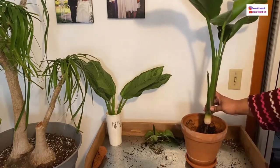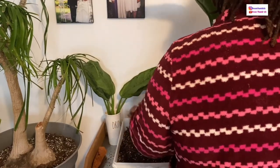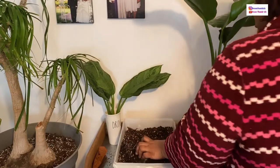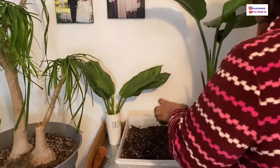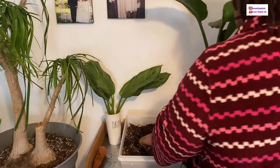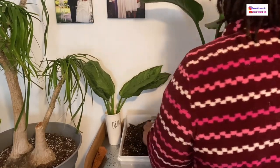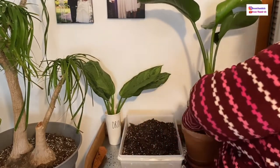I'm going to start filling in the rest with the soil here. What I do with the soil: I just buy potting soil and add extra perlite and orchid bark as well, and just mix that in. That's what I use for all my plants and it does really well. After I fill this up, you're going to see how I adjust the plant to make sure it is in place the way I want it.